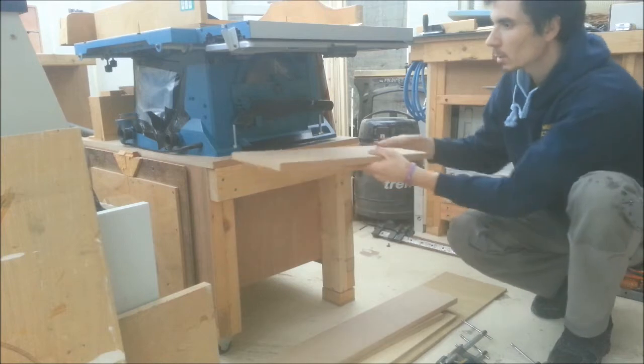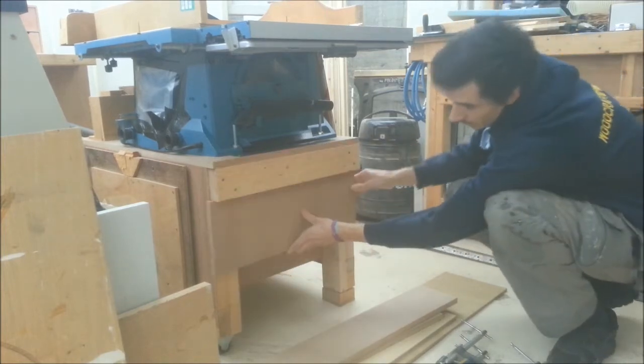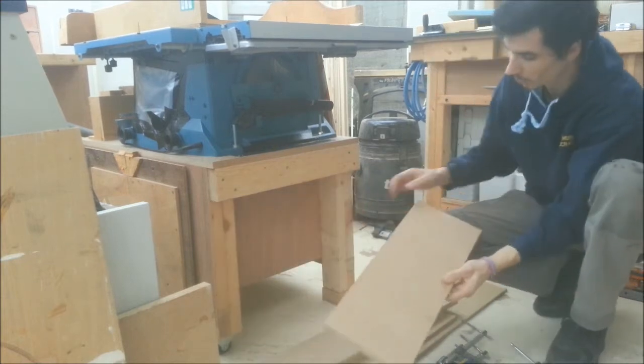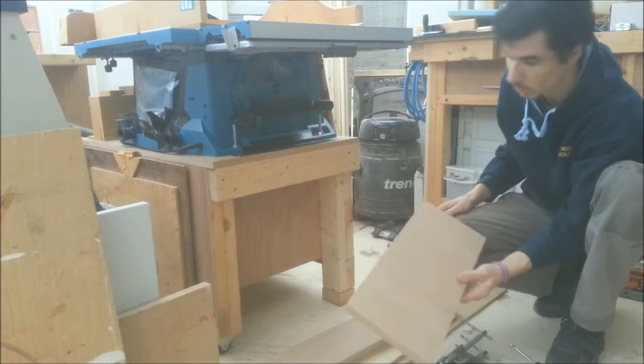This piece here is actually the offcut from the top, which is the same width as the legs. What I'm going to do is rip these down about an inch and a half, maybe two inches wide.